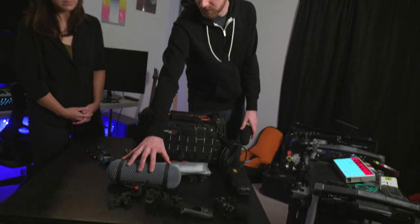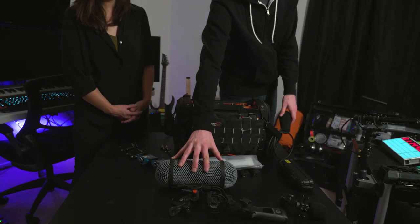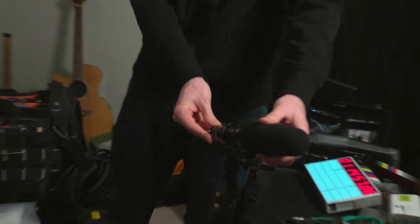The C preamp makes it a lot more compact, which I like because it means it fits into a Rycote Windshield 1, which is obviously lighter than a larger one. I've primarily been using the 4017B just with the standard foam that comes with it as an indoor shotgun mic.